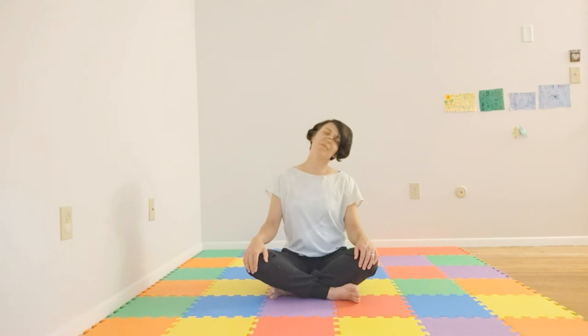Moving into the neck. We'll inhale, bring the head back. Exhale, bring the head forward. Inhale, last one. Then inhale, coming to center, and on the exhale, dropping an ear to the shoulder. Inhaling center, exhale, dropping to the opposite side — trying to focus on those shoulders and find a little relaxation if possible.